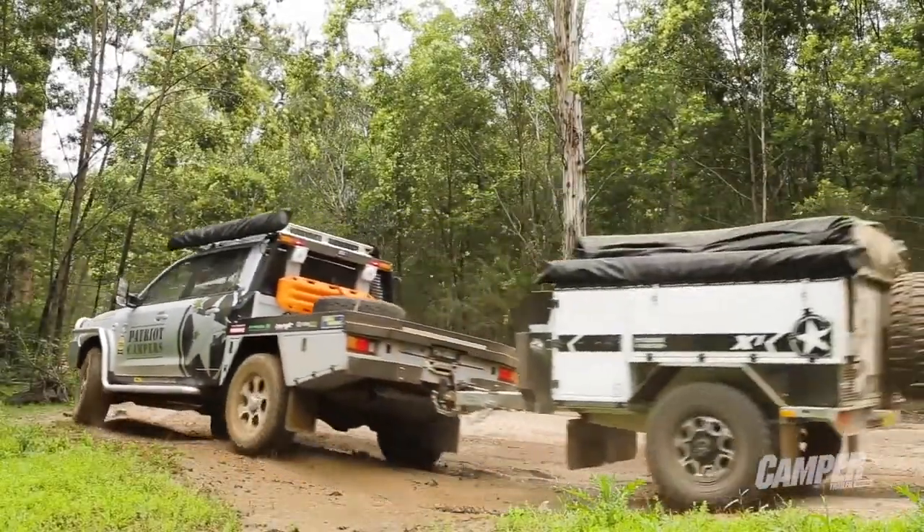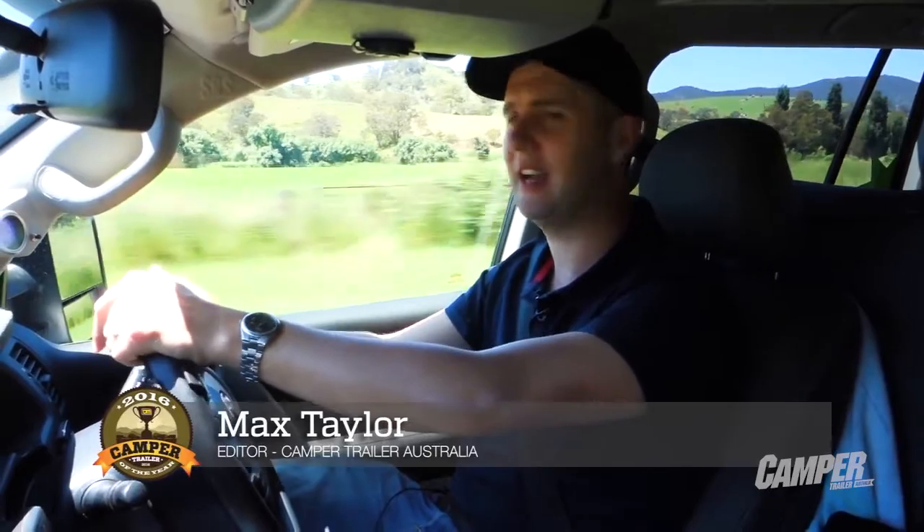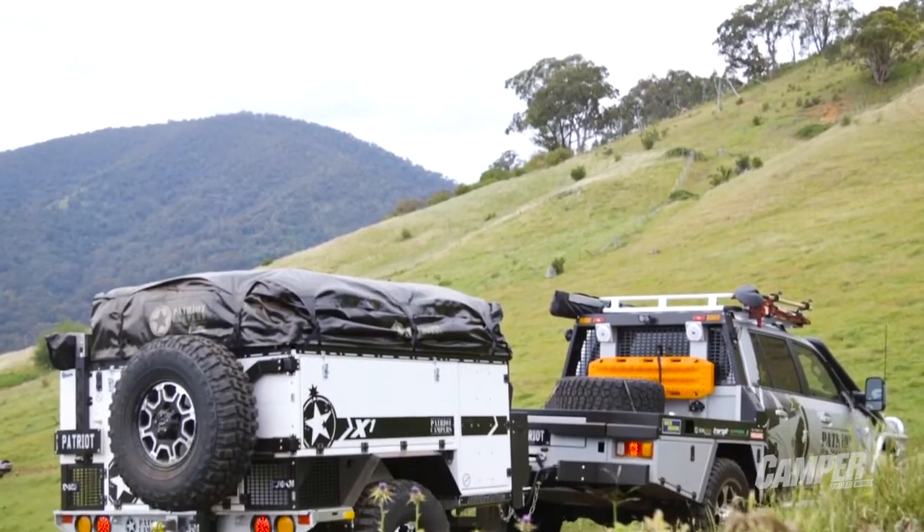If what you want is a camper that's as tough as your four-wheel drive, if not tougher, I've got a name that comes to mind: Patriot Campers. These guys are a genuine success story, and with good reason too.